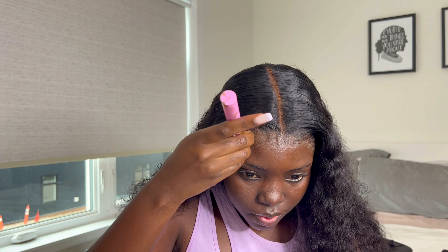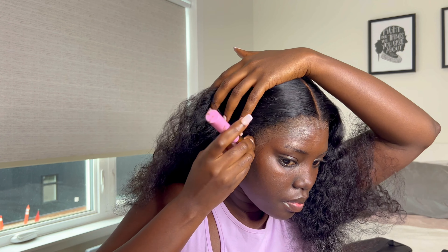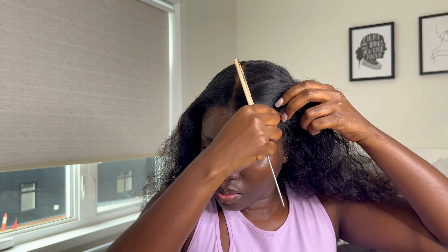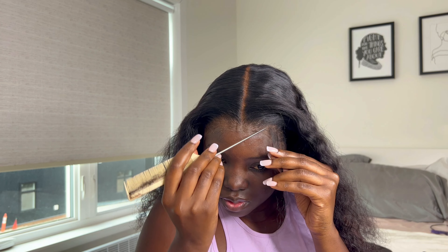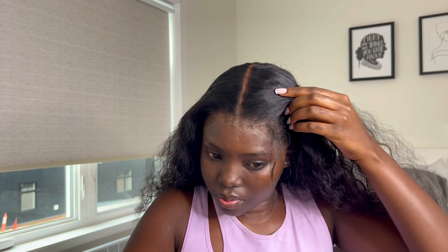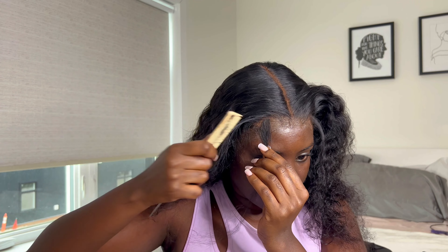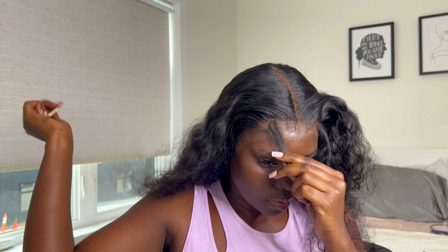After that I go back in with my Ruby Kisses cream concealer and put it on my lace — it's looking really, really good. Now I'm going to do my baby hairs. I'm not going to talk much because this was my very first time getting my baby hairs right, so I feel like watching will do more justice than trying to explain what I did.